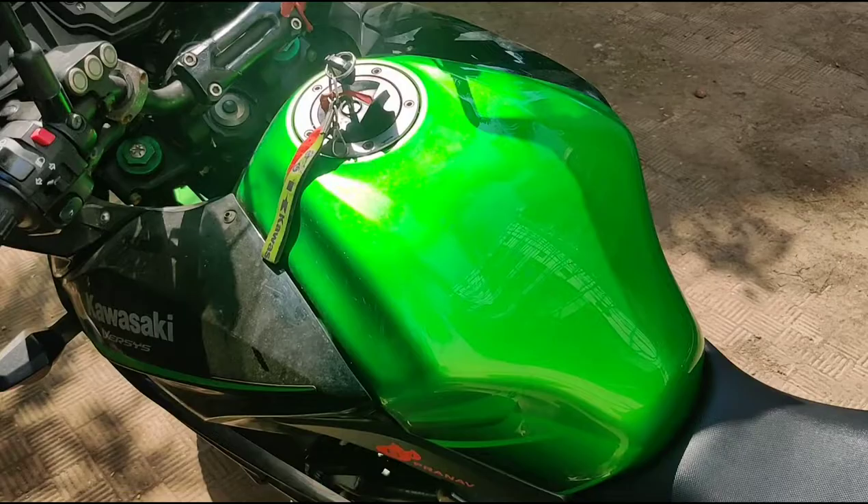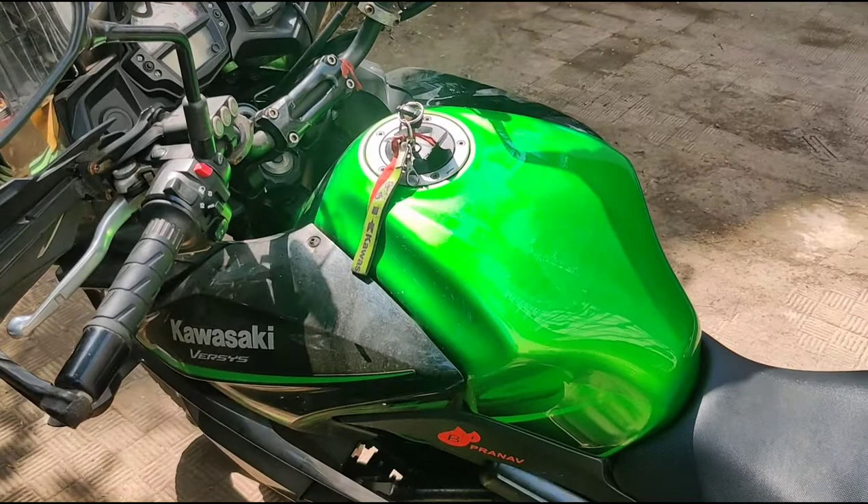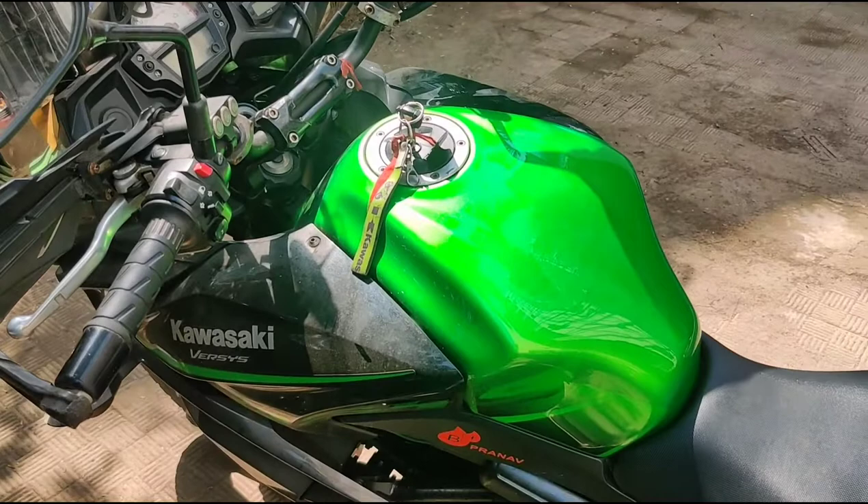That's a simple but very essential thing for your bike to run properly. I hope this video helps you understand the concept of this particular breather hole, the EVAP system, and how to keep it clean.